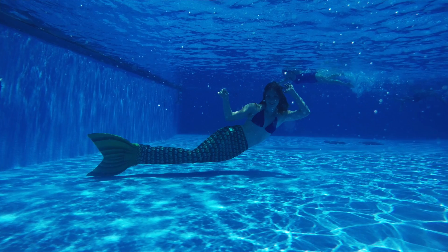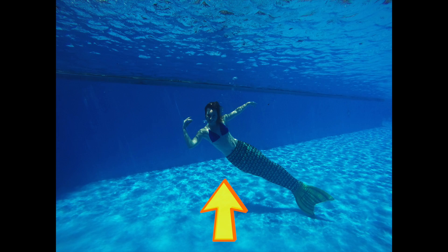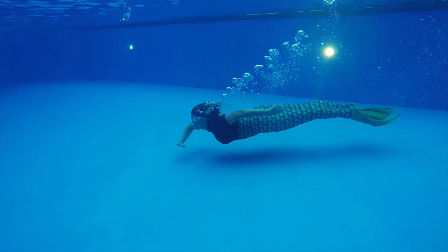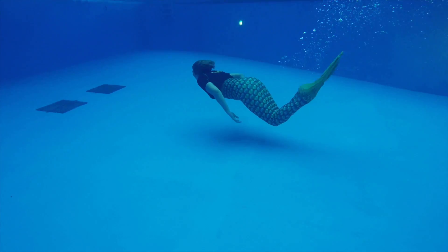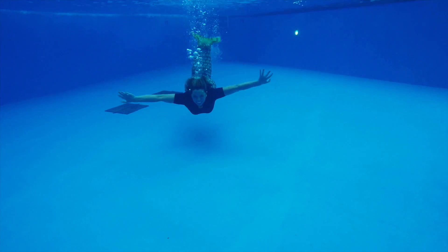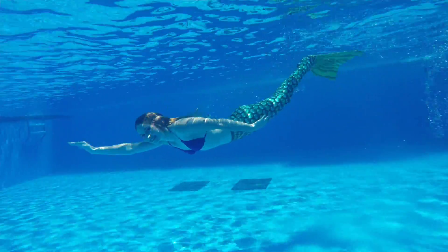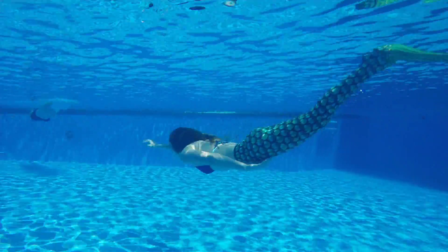One of the best underwater poses is to go down and relax sideways at the bottom of the pool with legs extended. Since we're always floating up, you can help yourself by blowing a little bit of bubbles — there will be less air in your lungs, which acts like a balloon bringing you up, and that will help you sink. You can also use small weights as a belt or inside your tail to help you stay at the bottom. Make sure not to move too quickly because it will cause blurry photos, and the more you move the more air you consume, so you want to stay there as long as possible.